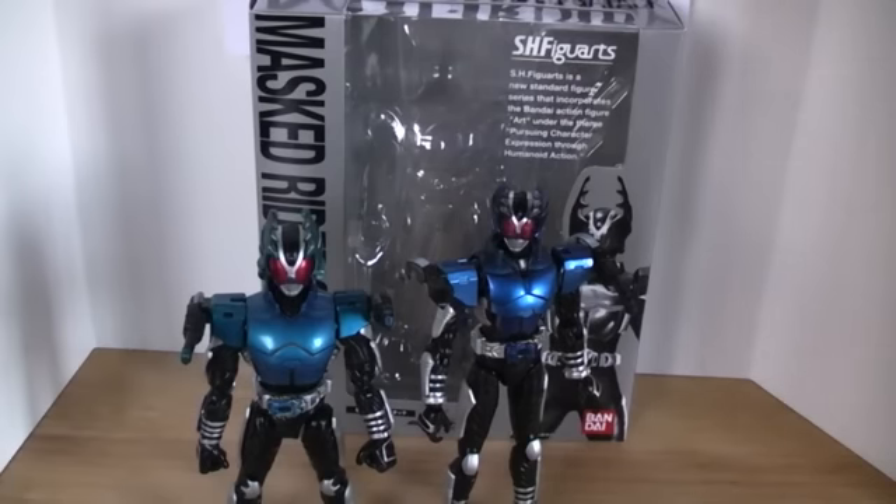So, thank you for watching, and please rate, comment, and subscribe. And until my next Figuarts review, this is Dawesom Rider signing out.